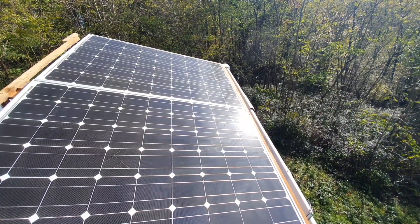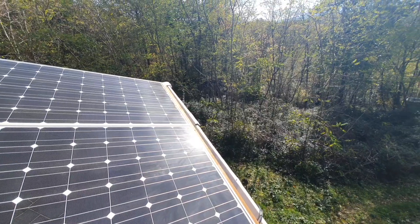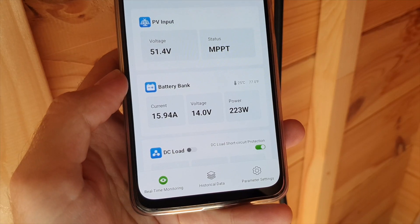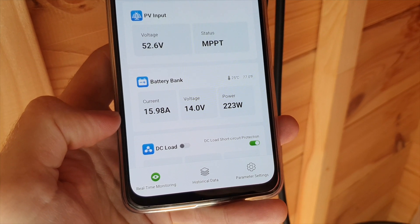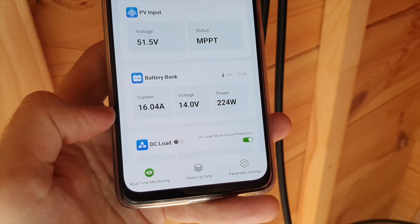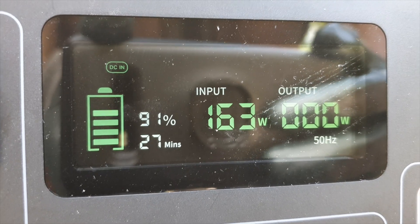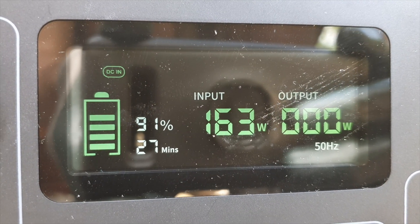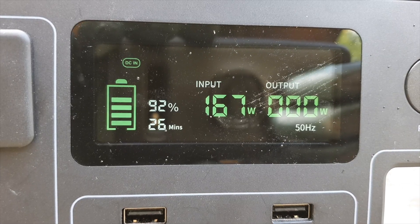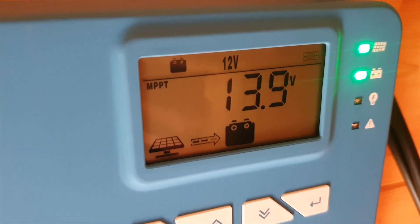I'm running the two panels in series, which gives me around 50 to 60 volts on a good sunny day. Right now I'm getting around 230 watts, though performance varies with angle and cloud cover — when the sun breaks through clouds I'll get a much higher reading. I'm pretty sure I should be able to reach 320 watts at peak, since I've already registered 160 to 180 watts on a single panel. I'm really happy with that.